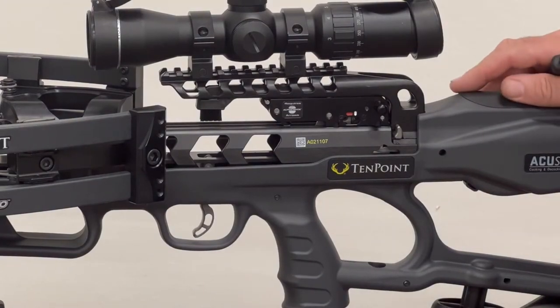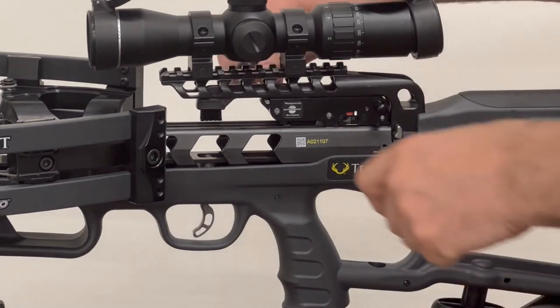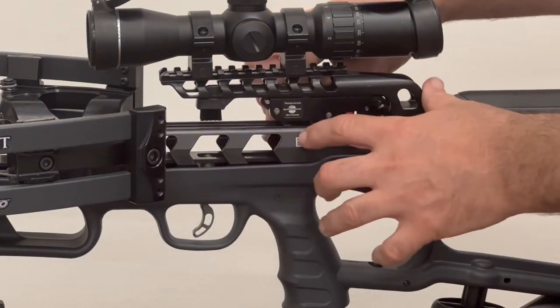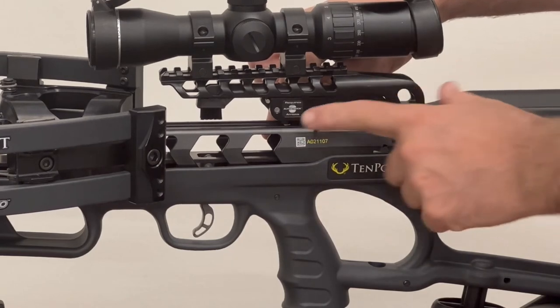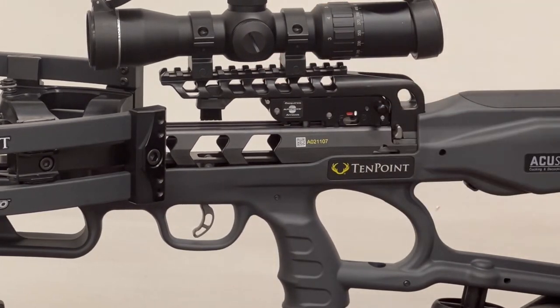Rather than cock and shoot the bow, you can actually simulate this and practice it yourself. Take a thin screwdriver or an allen wrench, put it in fire, pull back, and then put the latch in place. Now the bow is latched down as though it's holding back the string.